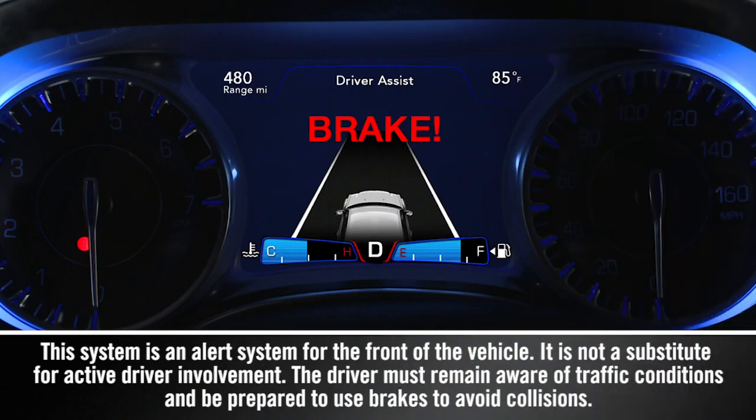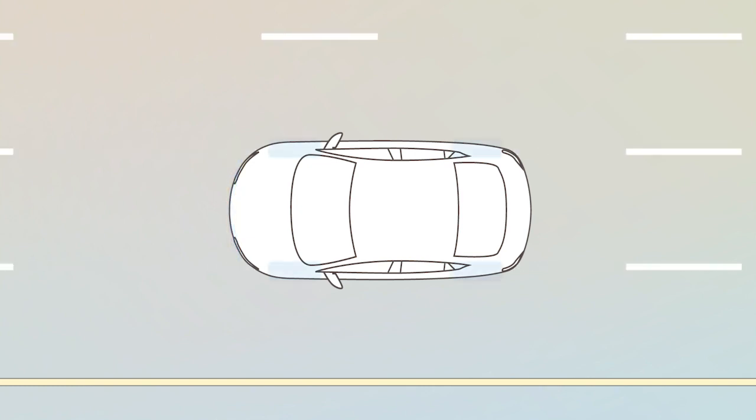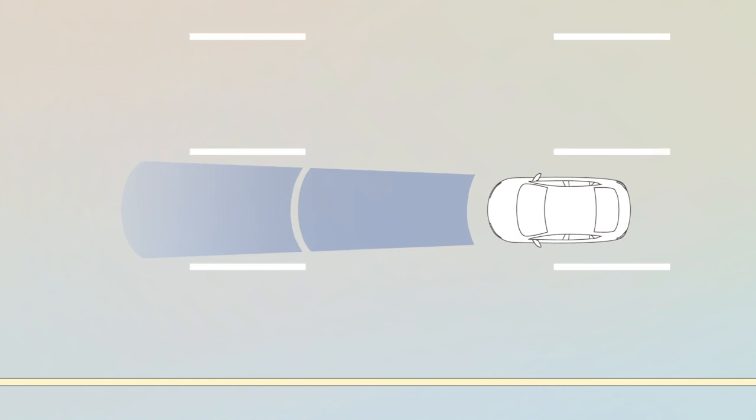If equipped, the Forward Collision Warning System, or FCW, can alert you to a potential frontal collision. FCW uses information from the front sensors, electronic brake controller, and wheel speed sensors to calculate a probable collision.